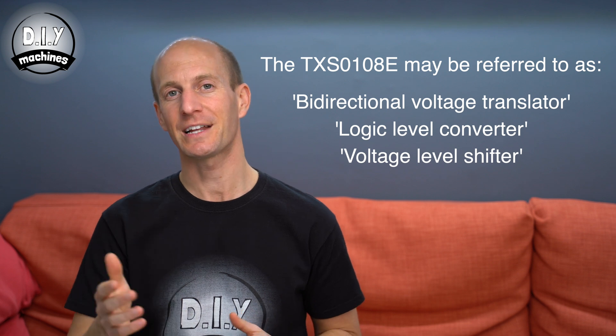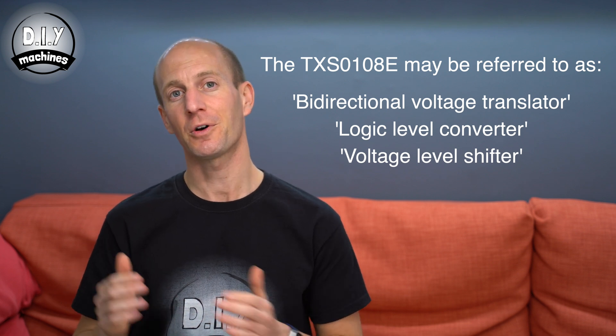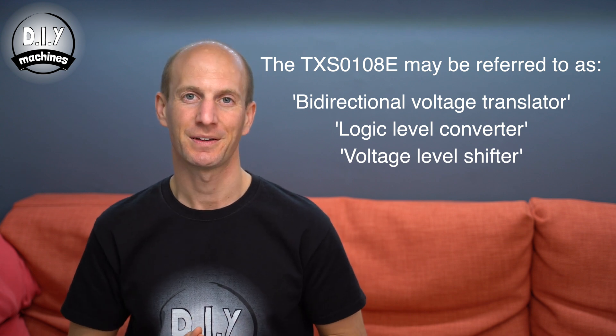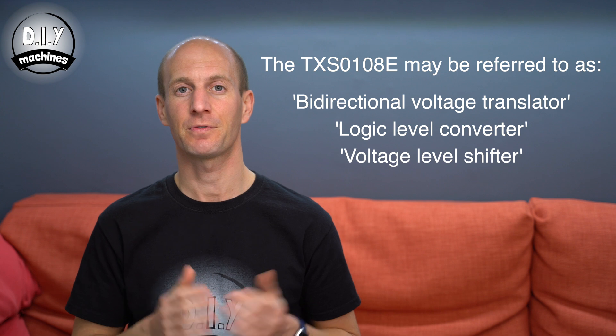What can it be used for? The logic level converter allows us to interface electronics which use a different voltage level when representing high and low on a wire. The chip acts as a kind of voltage translator between the two devices.